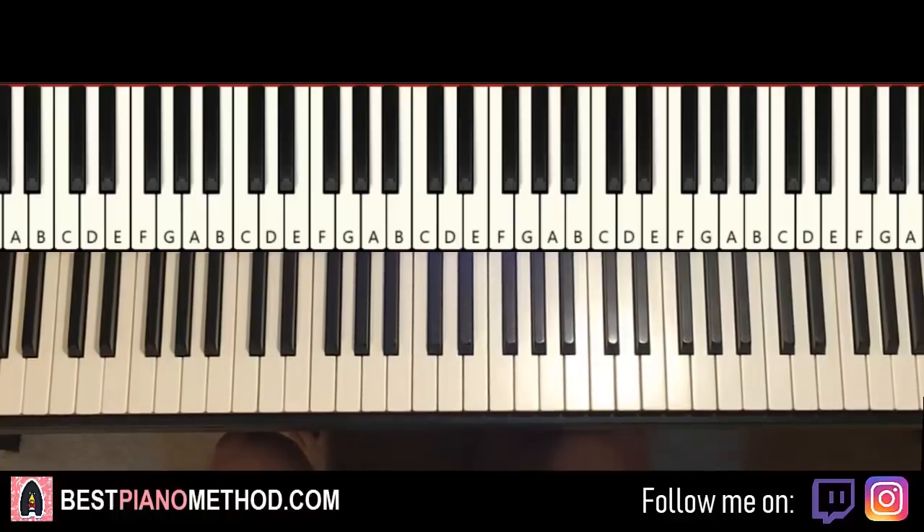Hello guys, this is Amos Doll Music, and in today's lesson I'm going to teach you how to play a song called We All Lift Together from Warframe. So it's pretty awesome.